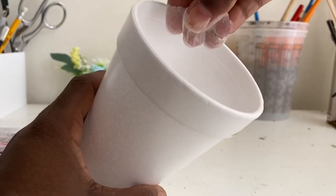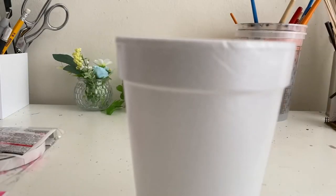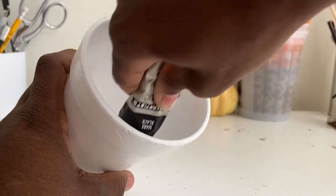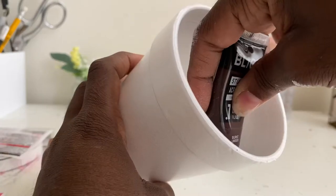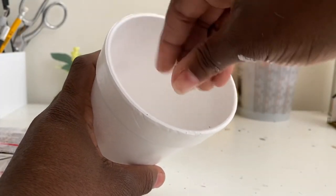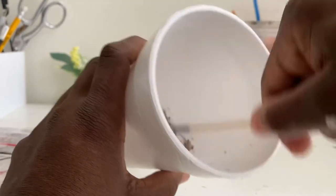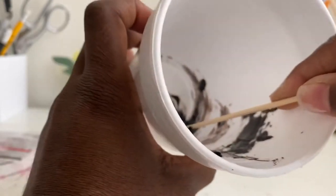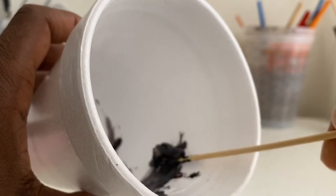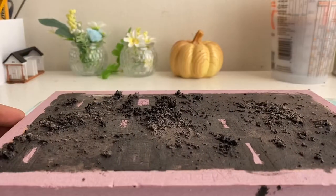To create mud, first add some baking soda to a cup — you only need a little — then about an equal part of white glue and some acrylic paints, then mix in the crumbled up corkboard. It should look like lumpy pudding when you're done. Spread it over your piece and let it dry — this is how it'll turn out.